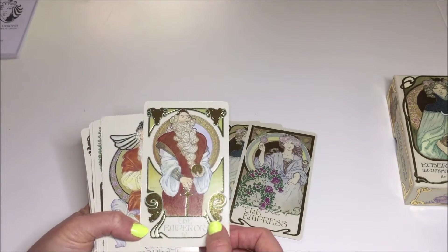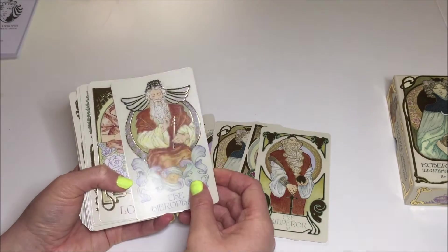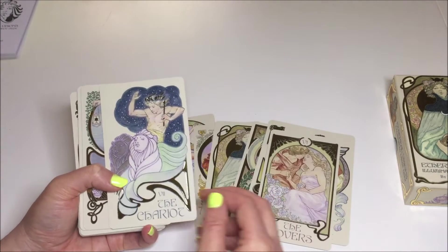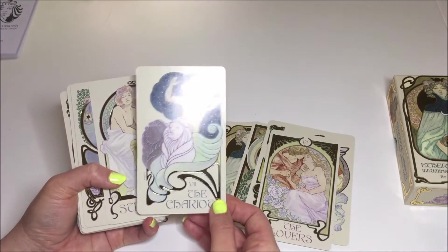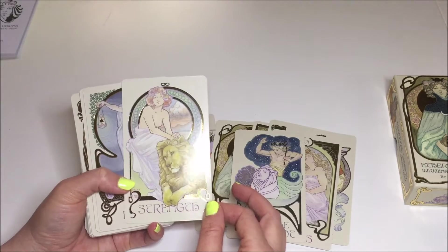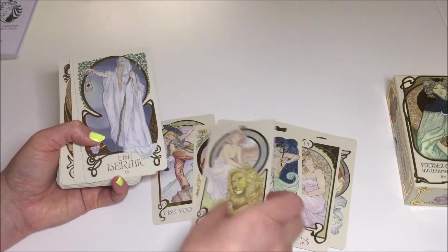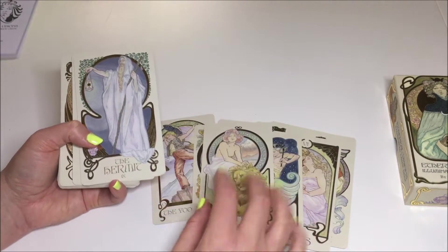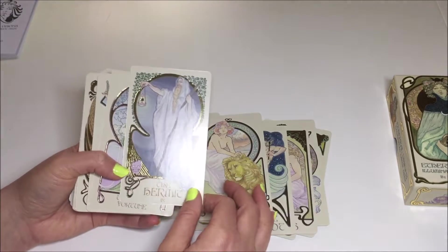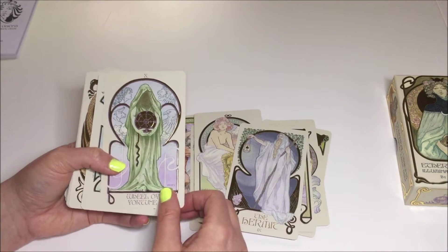The Emperor and the Hierophant. The Lovers card. The Chariot — I like the celestial theme behind the Chariot. Strength card — it looks like she's already tamed the lion in this one. She's not necessarily struggling; it looks like it's sort of the after picture. It's a very docile lion. This is fun to look at. You've got the Hermit, clearly knows where he's going.